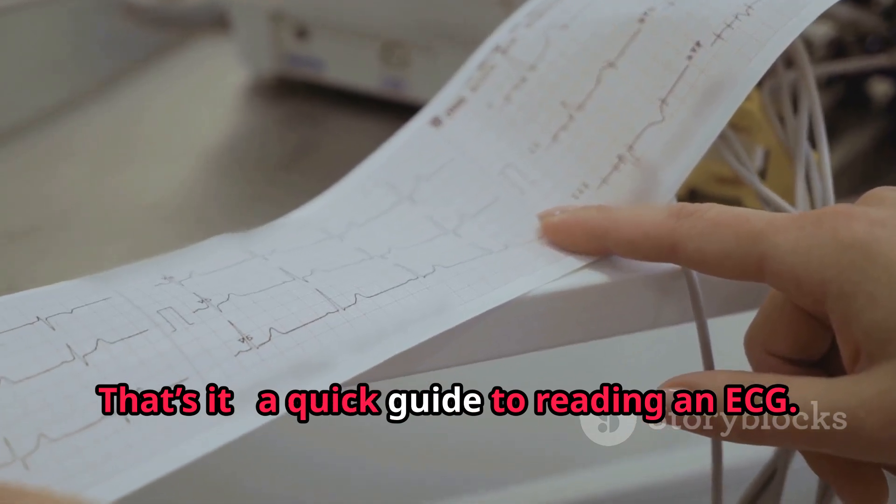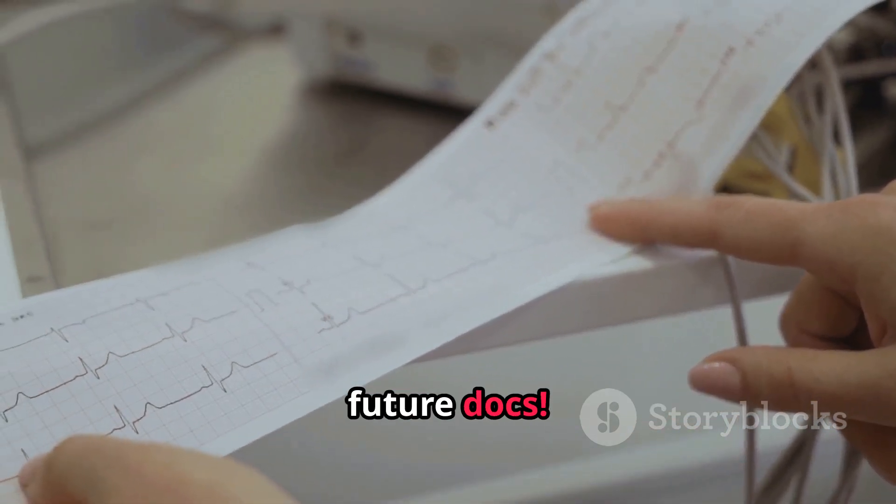That's it — a quick guide to reading an ECG. Stay curious, future docs.